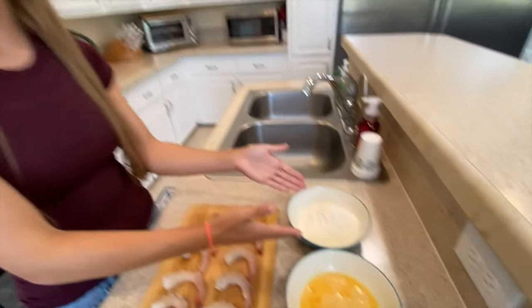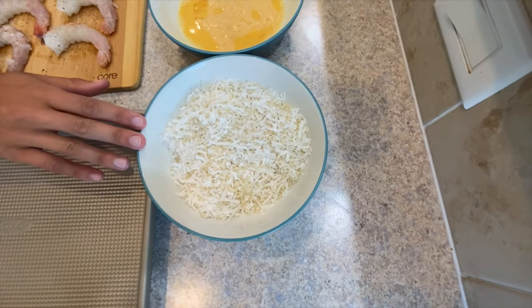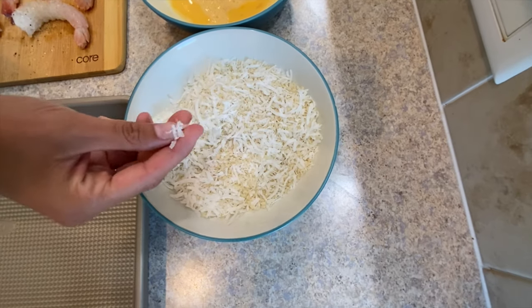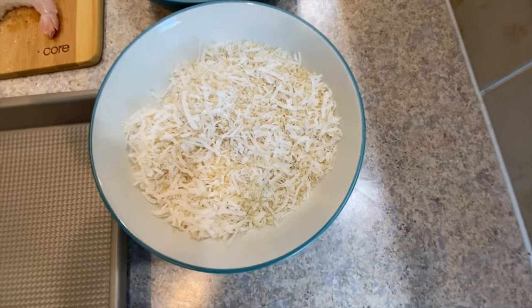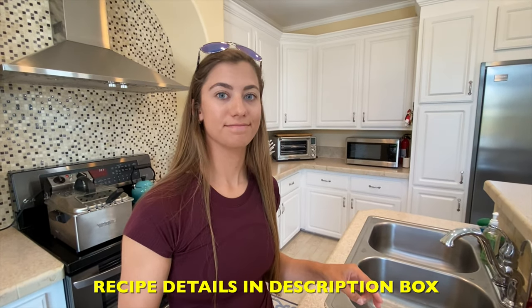We are going to bread the shrimp in three steps: flour, eggs, and then our coconut-panko mixture — unsweetened coconut flakes with panko breadcrumbs mixed in. It's basically double the coconut and half the panko. You can use sweetened coconut flakes, but the sauce already has sweetness to it, so we're going with unsweetened. The specifics of this recipe are in the description.